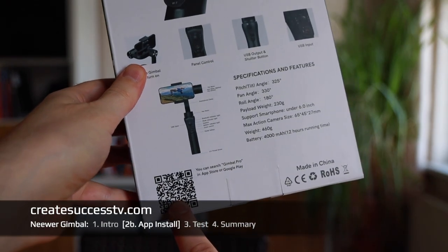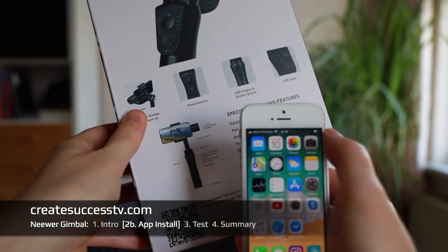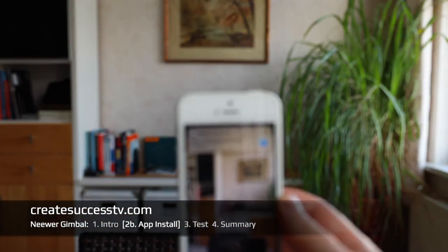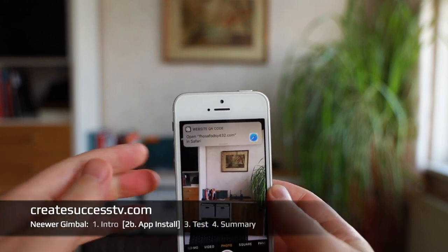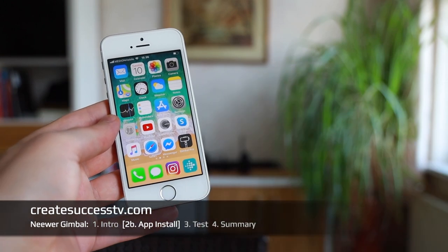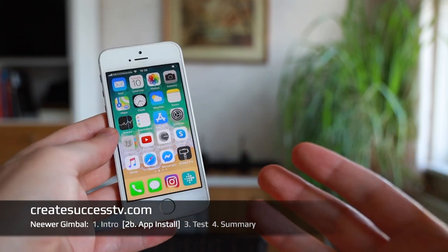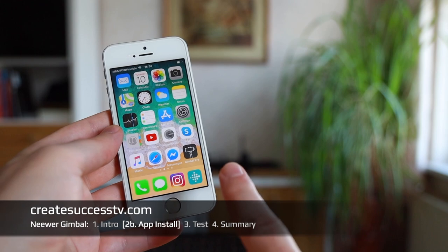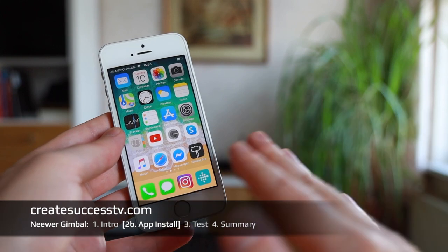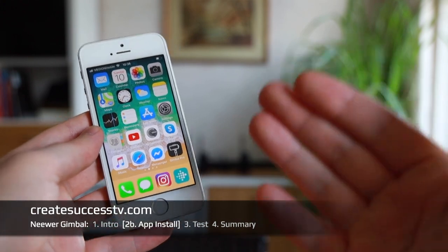Use the QR code to download the app — that's pretty easy. Just grab your cell phone, open the camera app, scan the QR code, and that should lead you to the app store. Once you have the Gimbal Pro app downloaded, you can start it after you've balanced the phone on your gimbal. The app enables face tracking and lets you fine-tune your gimbal settings — how fast or slow it should react — which is really useful when paired with your smartphone.